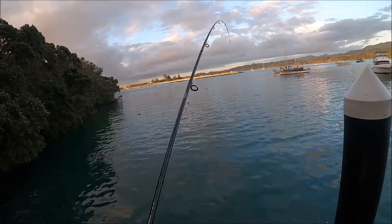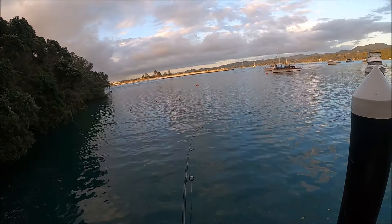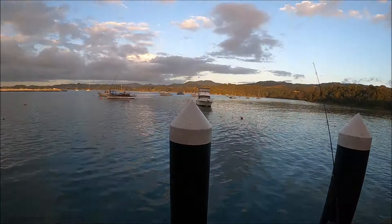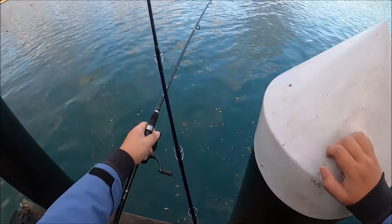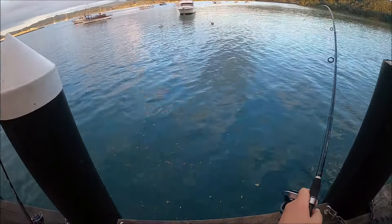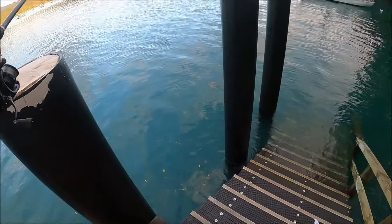Finally got a good fish! Don't let him get you into the woman — oh, it could be a trev. Finally. This feels good — first proper fish on this setup. Oh shit. It's a snap! He's just hooked on the side, that's why. Far out. He's not as big as I thought he would be.